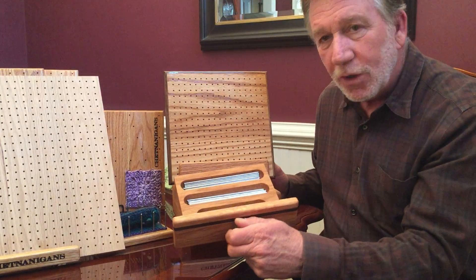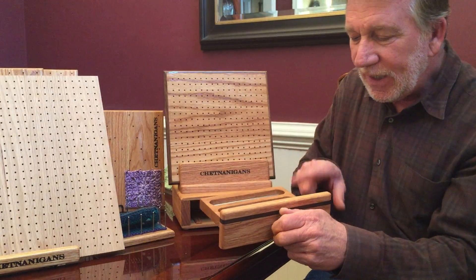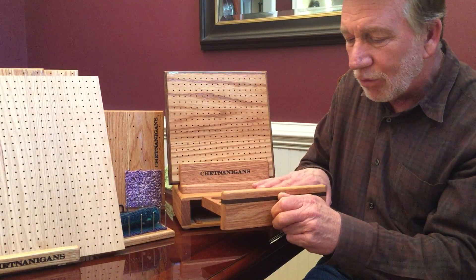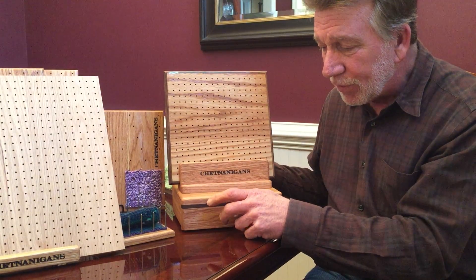For example, you can see I have the six inch and four inch pins in place. Each trough will hold about 35 or 40 pins, so this could hold about 80 to 120 pins if you were so inclined to purchase that many.